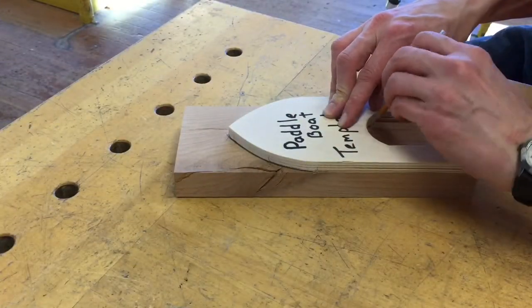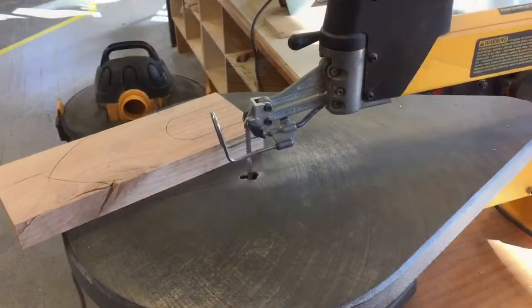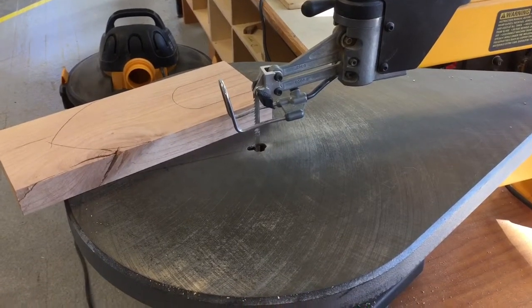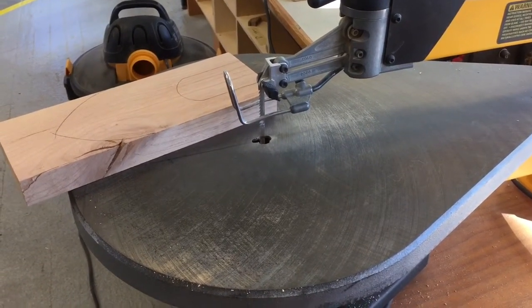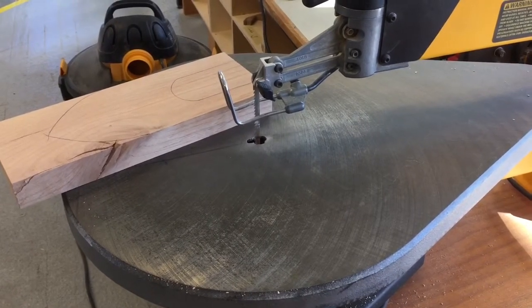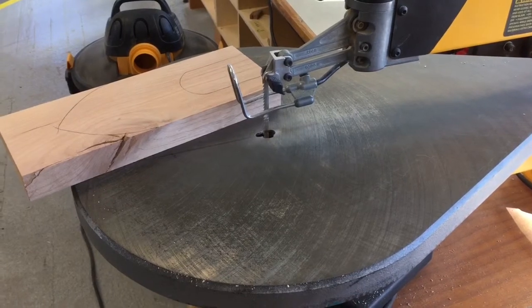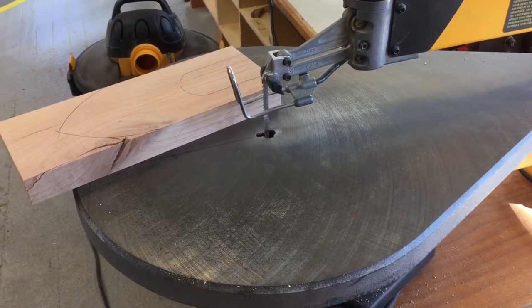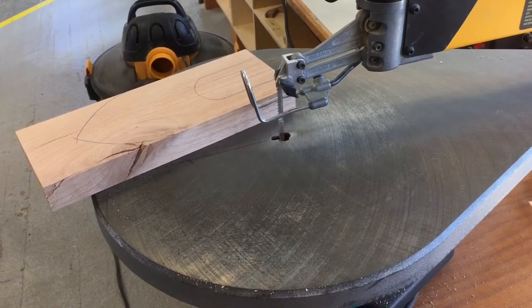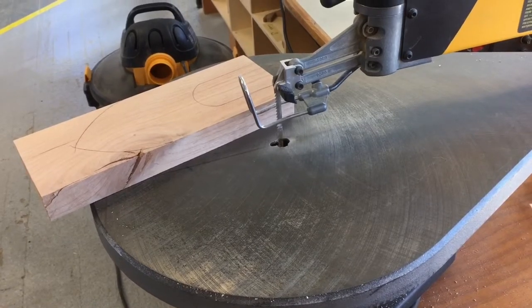Trace it all out and then take it over to the scroll saw to cut the whole thing out. We're going to use one of the yellow DeWalt scroll saws set up with the slightly wider blades to make all our straight cuts. This makes it less likely that we break a blade — if you use one of the thin blades with a really thick block it puts a lot of strain on the blade. So for the big long straight cuts use the wide blade, and then for the inside curved cut we'll switch to one of the finer blades.